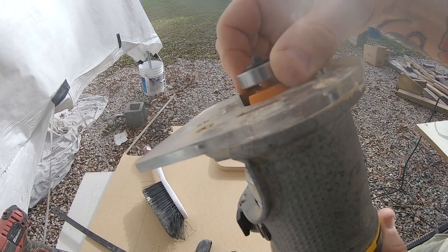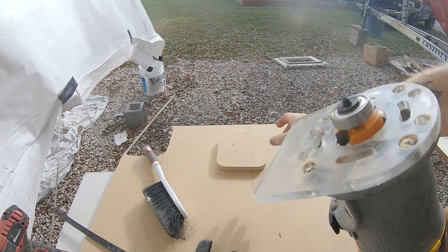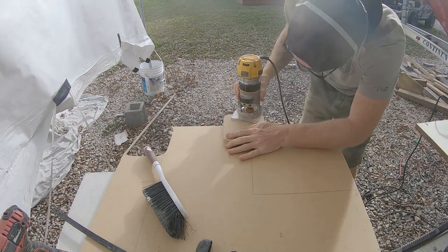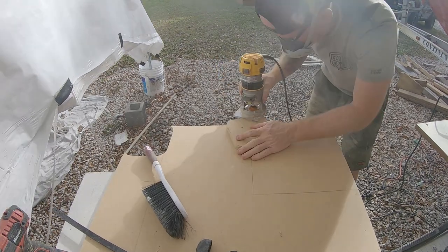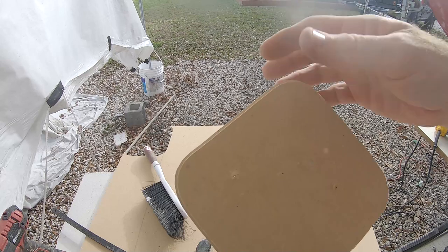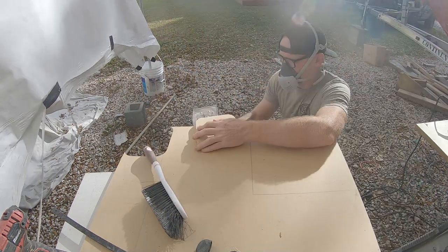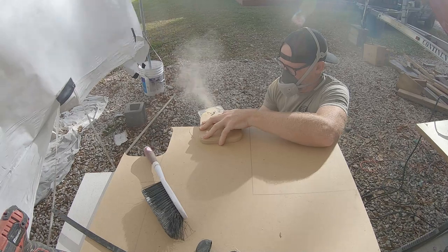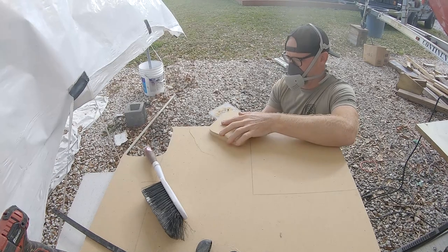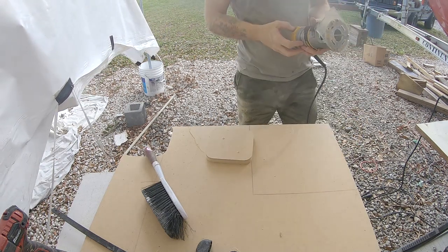The next step is making a second mold for the lid itself. Here's my rabbiting bit with an eighth-inch bearing on it. I'm starting with the original six by six blank, and since I need the lid to be a little smaller than six by six so it drops into the receiver, I like to put an eighth-inch gap between the receiver and the lid. I put an eighth-inch rabbet on the master blank, then use my spiral flush trim bit to cut that step off, giving me an exact copy that's just one-eighth inch smaller — and I'll use this piece to make my lid mold.